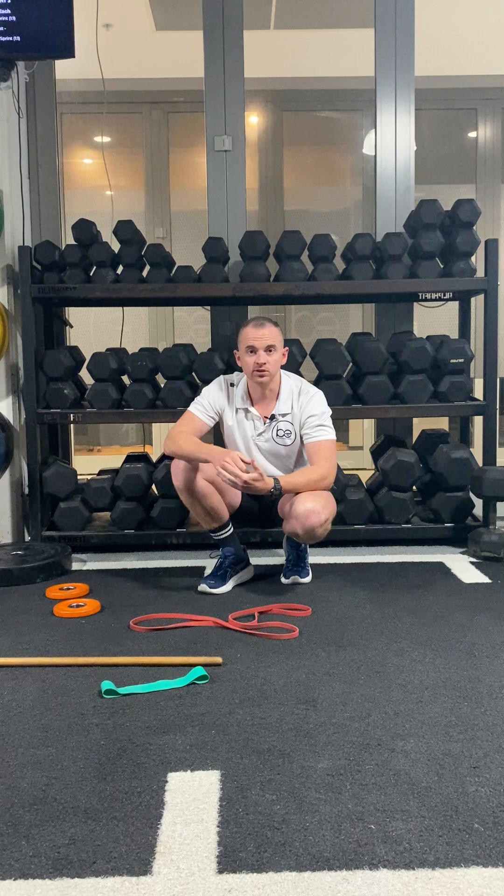Now remember, the reason why we warm up is for a couple of reasons. One, we want to ensure that our training performance is at its best. The better we train, the better adaptation we get, the better improvements we get, and the better performance we have. Following on from that, preparing the muscles, the tissues, the tendons, and the nervous system correctly can ensure that while we do train — especially when we're trying to push ourselves to the limit — we do so in a way that's effective and efficient, and minimizes the risks of any injury as well.